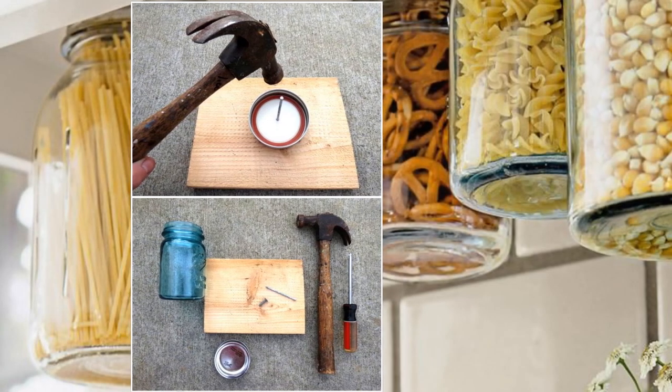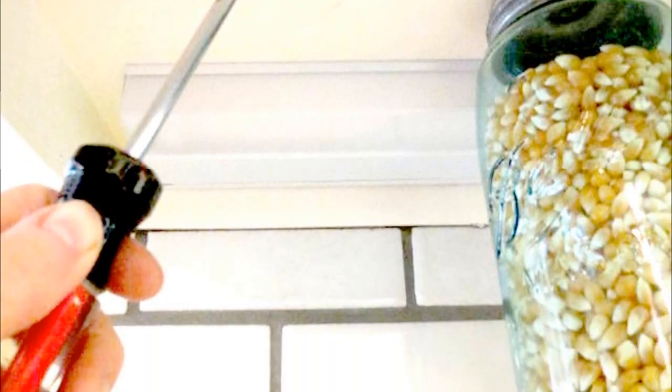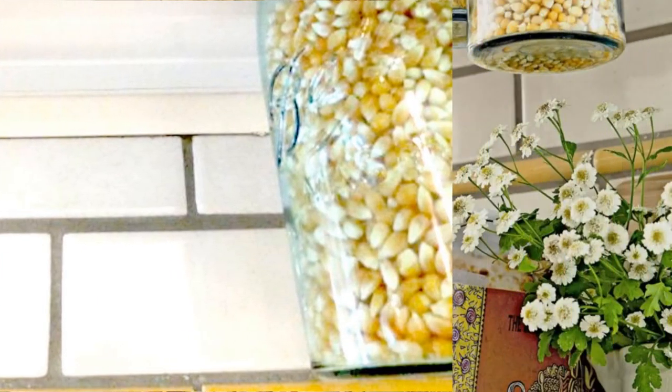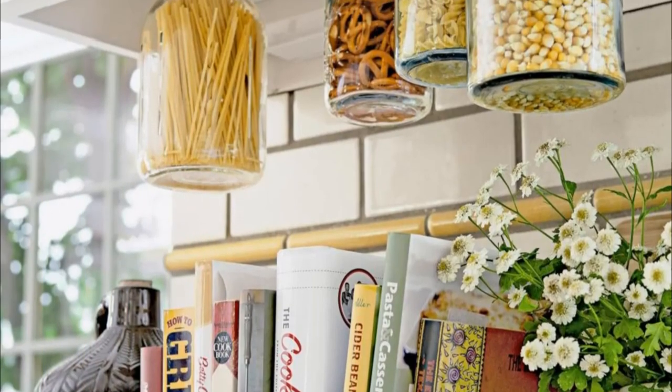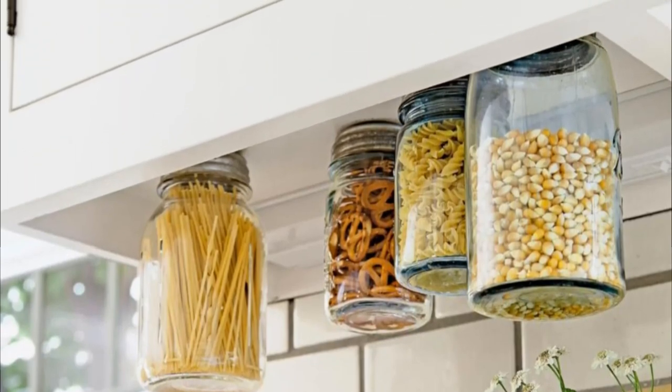Next, screw the lid through the hole you've poked into the underside of your cabinet. Then you only need to fill the jar with anything you like and tighten it into the lid. Be careful when opening or closing the lid — you must hold the bottom of the jar when doing it.